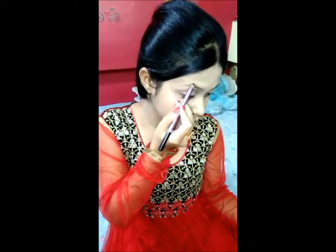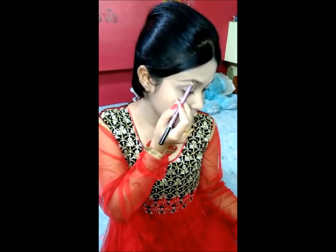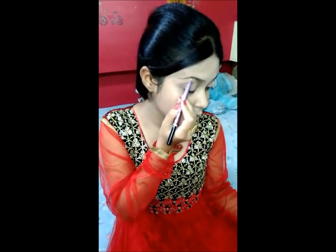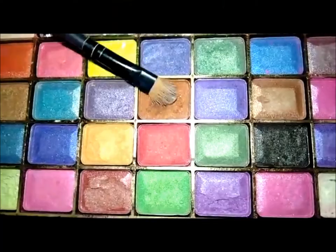Then I am defining my eyebrows with this ATS black pencil. After that I am contouring my cheek with this contour cream palette.